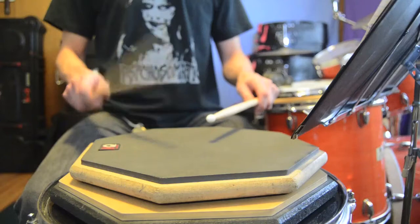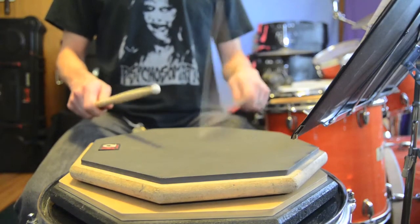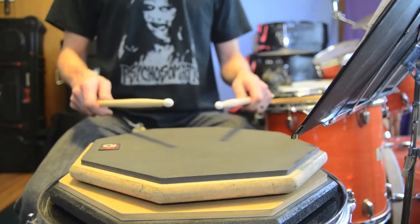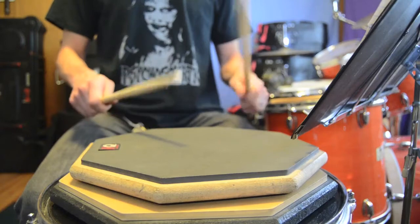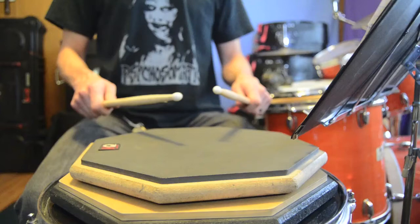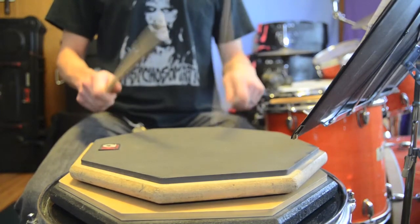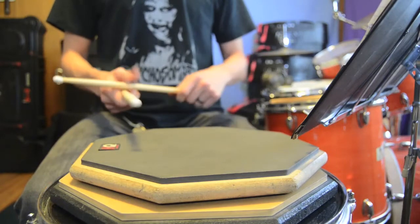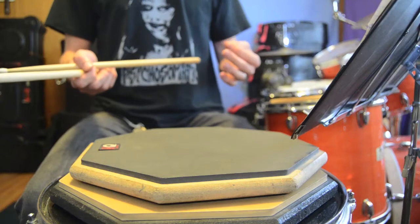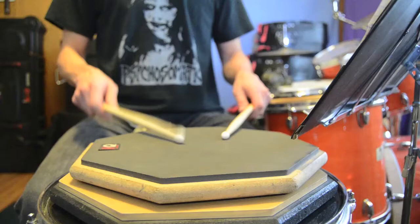So the first one goes like this. And it's just emphasizing that triple at the end, and you can do it the other way. And then you can do it faster, until you can't do it any faster. Essentially, all these, you should build up the speed slowly until you get stuck.